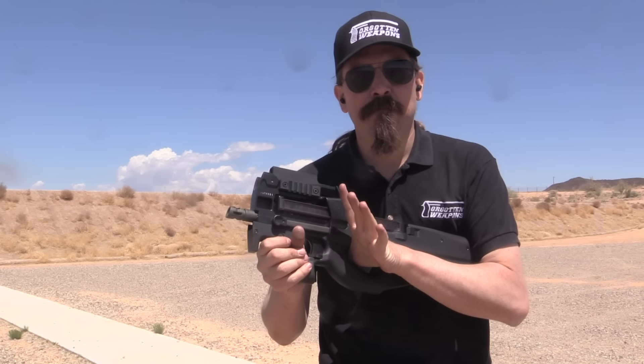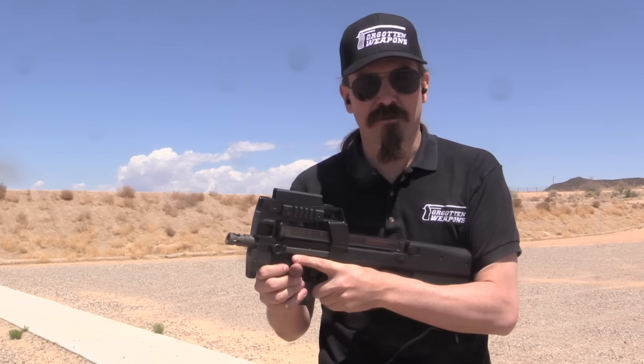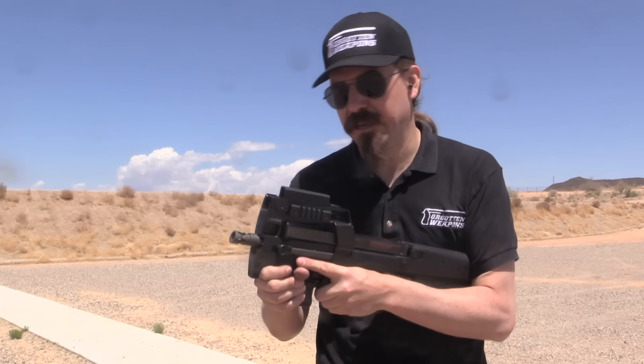I think it's an interesting fact that most of these guns are used not by the sort of truck drivers and artillery crews who they were designed for, but rather by special operations and security personnel.